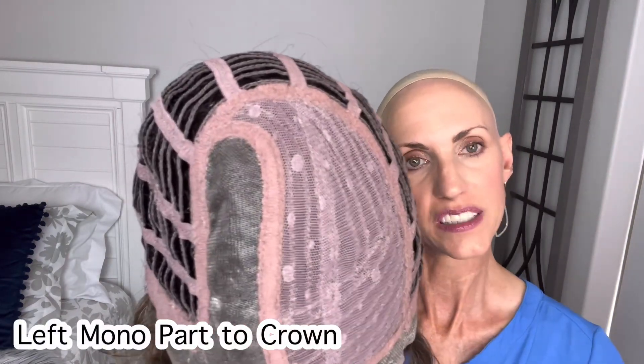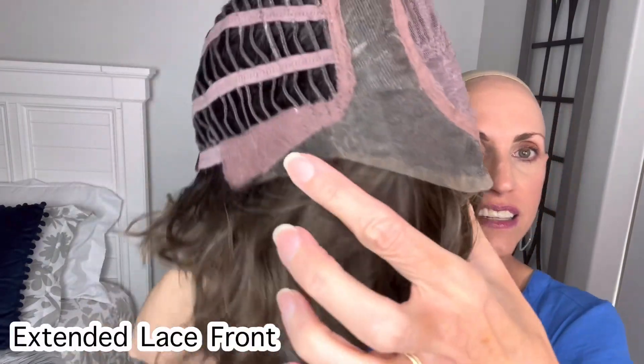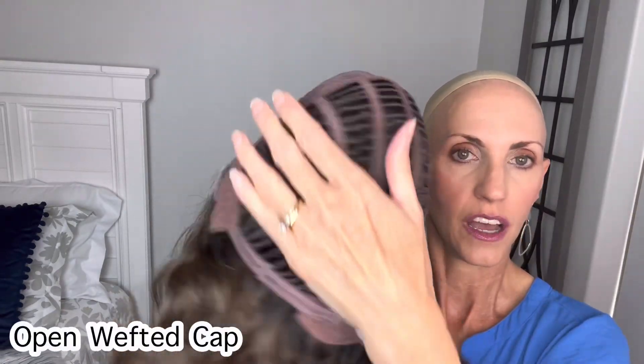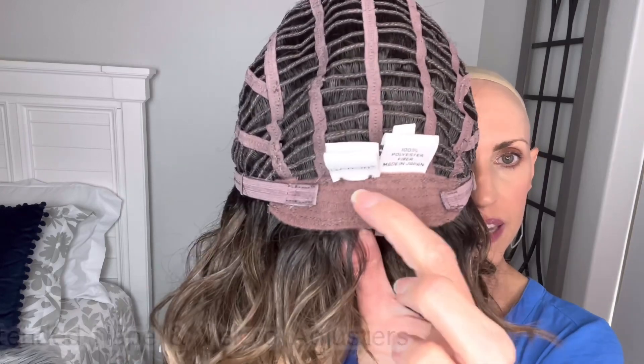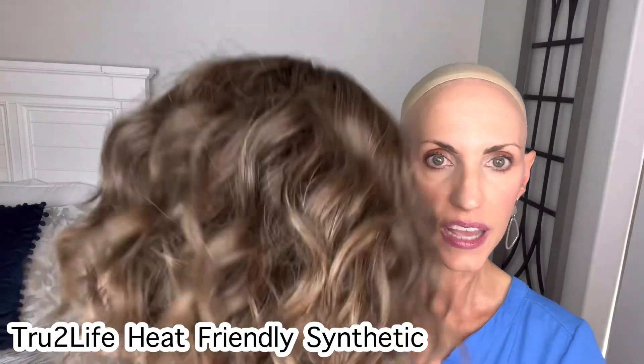So here's that left mono part — goes back to the crown, which is very nice. We have closed lace here next to the part. I'm not really feeling permatease up on the top. I'm feeling a little bit where the hair attaches to the cap, but it's not really full of permatease — it's really just full of style, just the fullness of those waves. Here's that extended temple to temple lace front — really, really nice coverage. Soft ear tabs with metal stays. Open wefting all through the cap. Extended nape with velcro adjusters. It's a very stretchy, very comfortable cap, stretching in the circumference as well. And these are the true-to-life heat-friendly fibers.